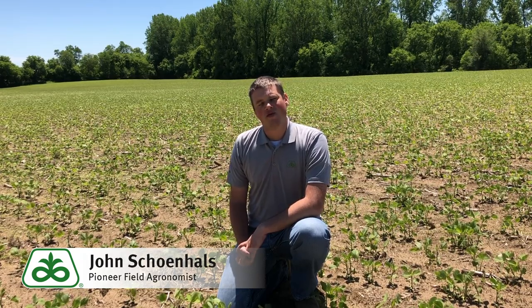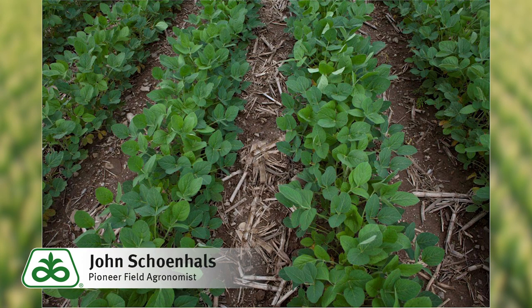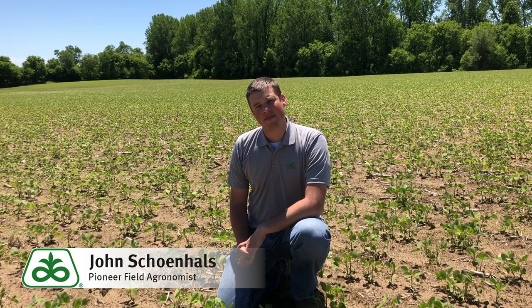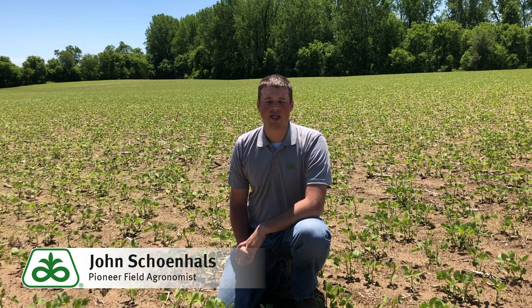Another piece of advice would be thinking about row widths. If you have the option and availability to plant soybeans in narrow rows — at least 15 inches or less — that's going to become very advantageous at these later planting dates. Wide row soybeans will take a long time to canopy, possibly not until the end of July, resulting in a lot of wasted sunlight. Narrow rows will canopy quicker, help with weed control, and maximize yields by maximizing sunlight interception.